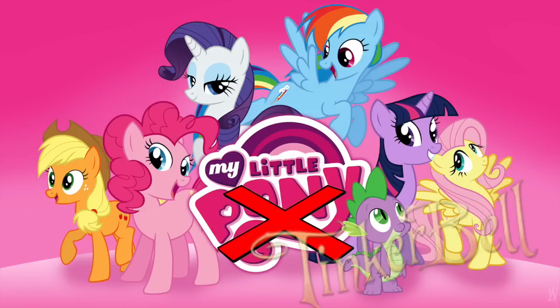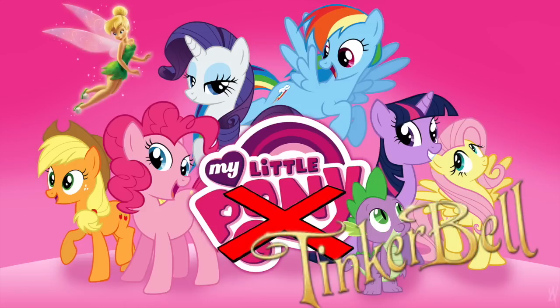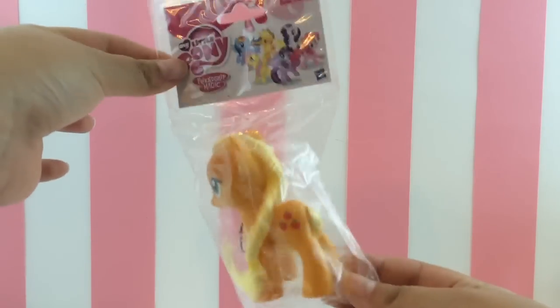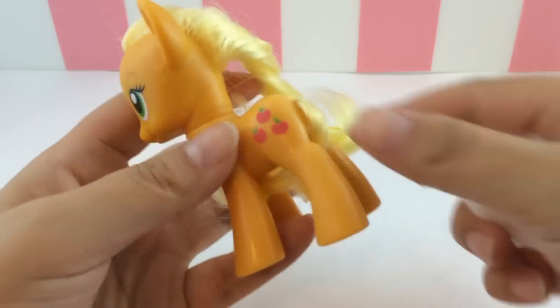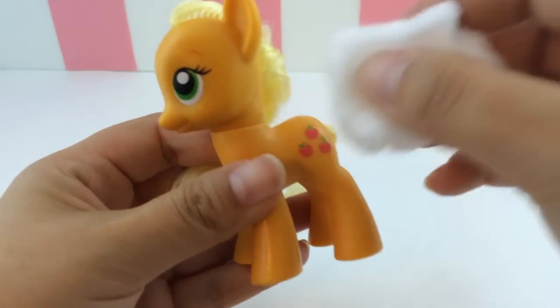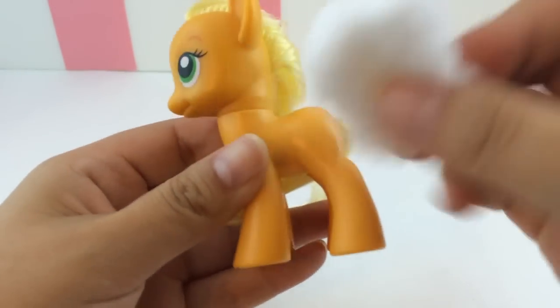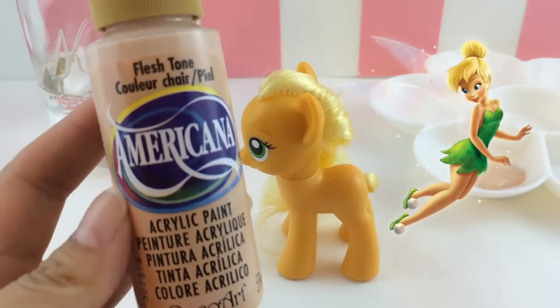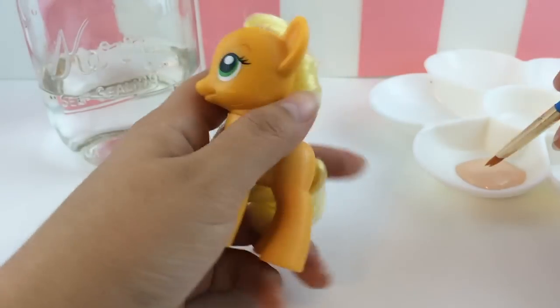It's MandaPanda and I'm here with my first custom My Little Pony Tinkerbell edition, and I'm going to be customizing Applejack. To get started we're going to have to remove her cutie mark — I'm just using some acetone and it rubs right off. That was super easy, so now I'm going to get started with the full body.